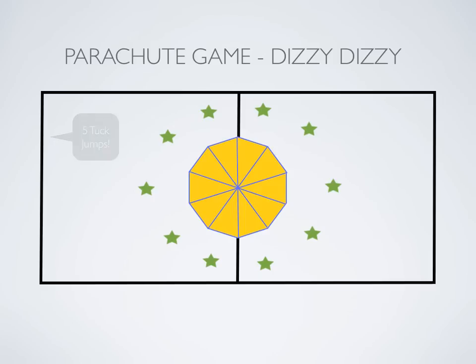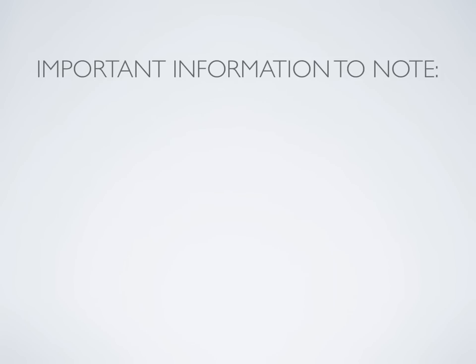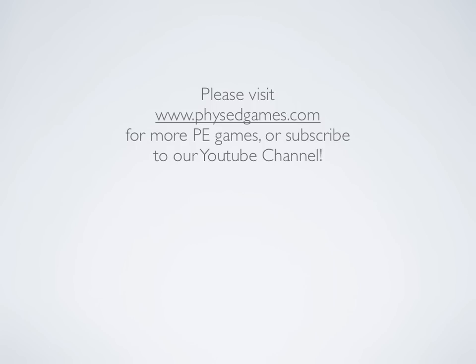So it's a lot of fun, and that's basically it for this activity. Important information to note: adapt the actions according to the age group. Maybe do push-ups, sit-ups, and those types of things for older grades, and simple actions like stand on one foot for early grades. If you've enjoyed this parachute game, please head to physedgames.com or subscribe to our YouTube channel.